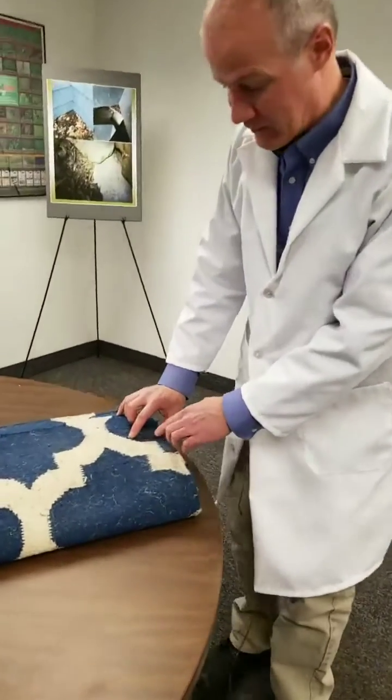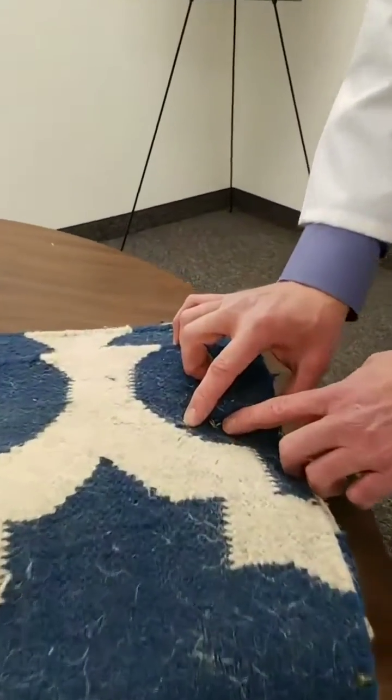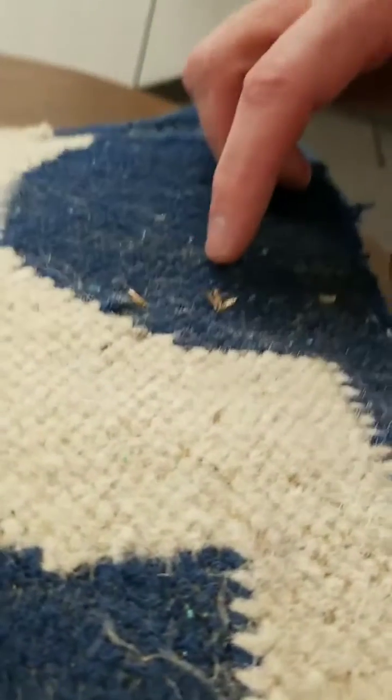Clothes moths are these tiny half-inch golden moths, not to be confused with the meal moth that you often see in a kitchen.